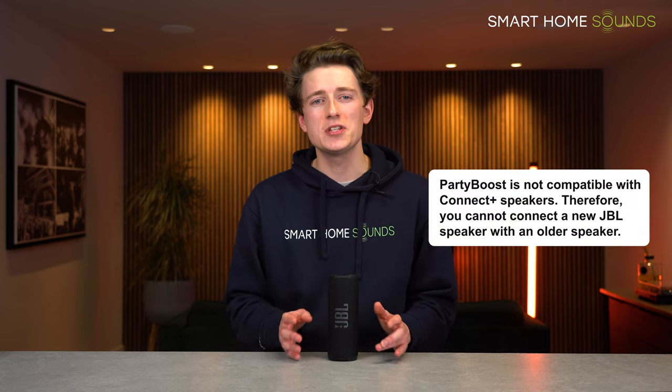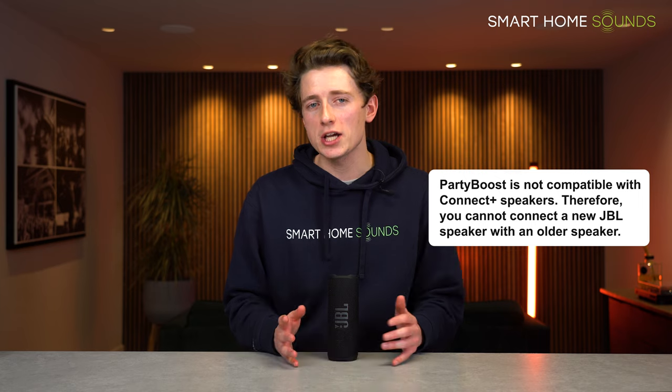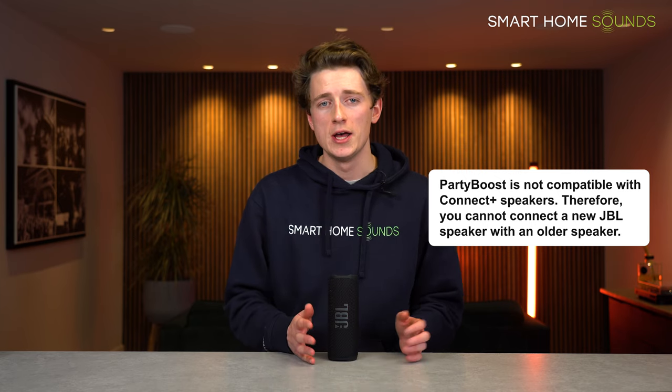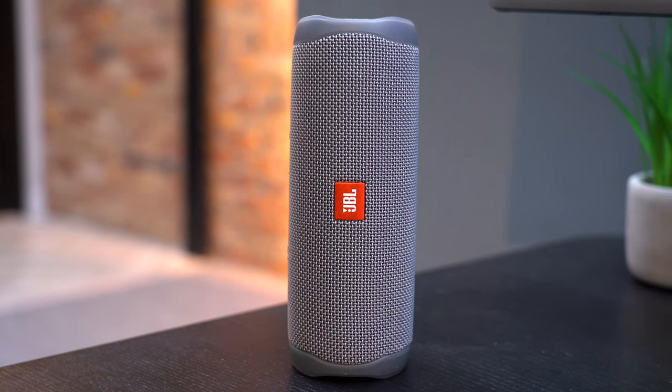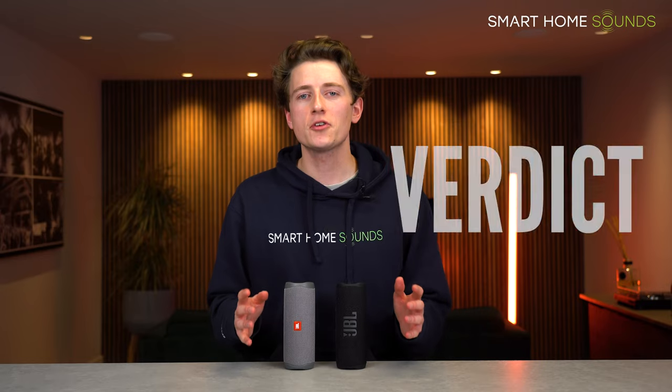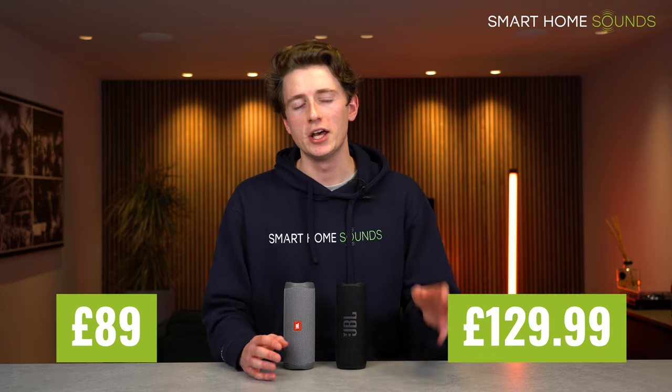Importantly, Party Boost is not backwards compatible with Connect Plus speakers, so you cannot pair a new JBL speaker with older models using Connect Plus. However, the Flip 5 also uses Party Boost, so you can connect a Flip 5 to a new Flip 6.